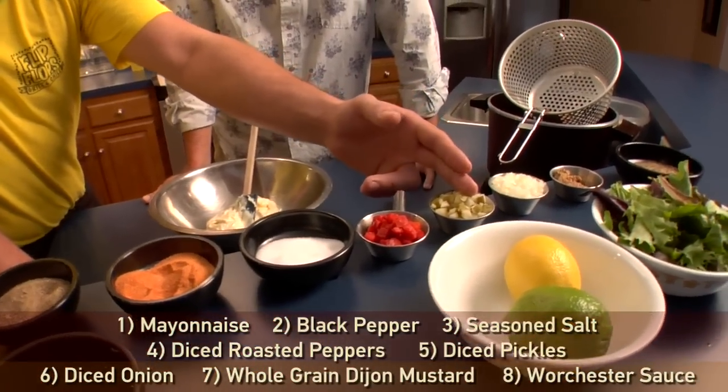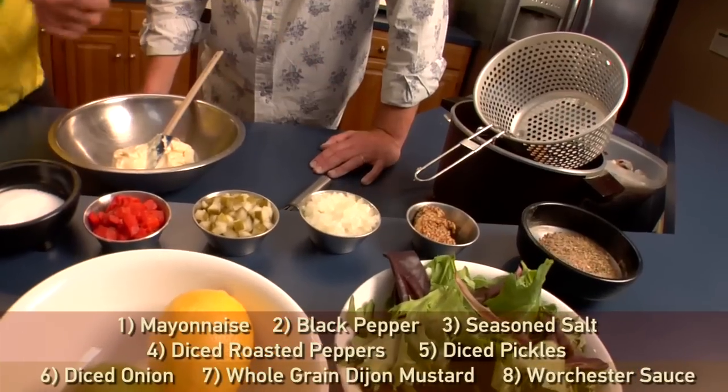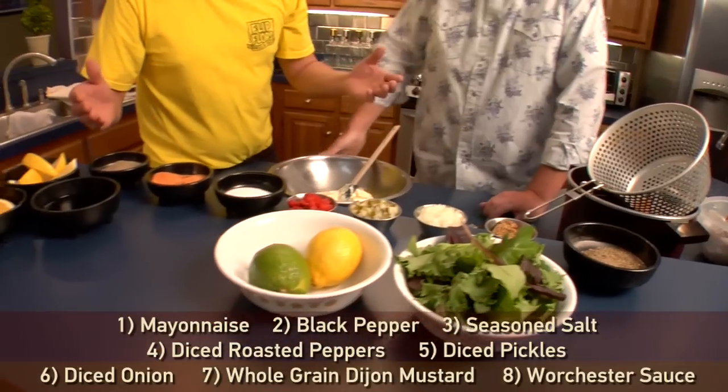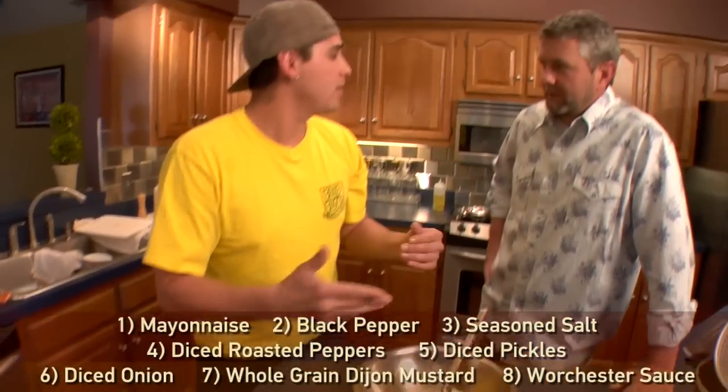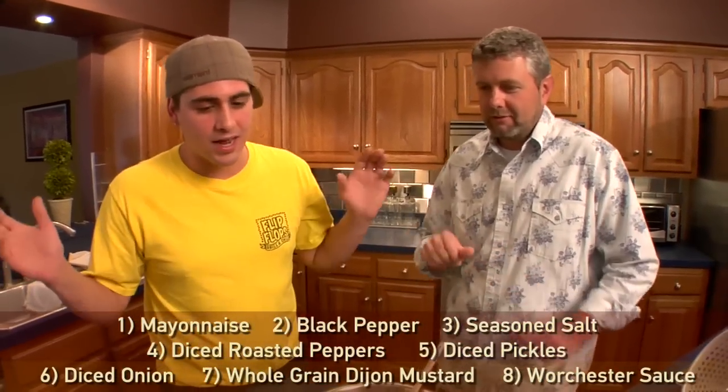We've got some diced roasted peppers, some diced pickle, a little bit of diced onion, and some whole grain Dijon mustard — it gives it a nice little kick, you don't want to overpower it. Basically, this is just combining everything, mixing it together, and calling it a day. There are no rules here — absolutely not. You just close your eyes, pour, and that's it.